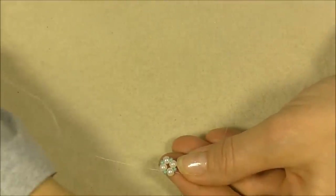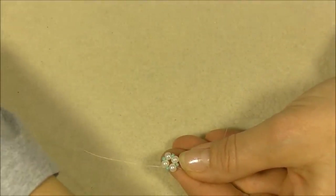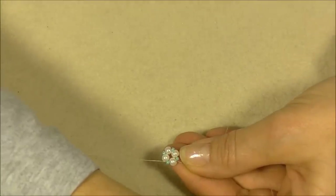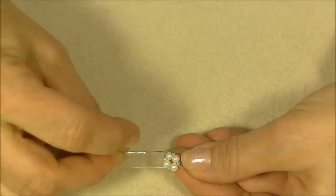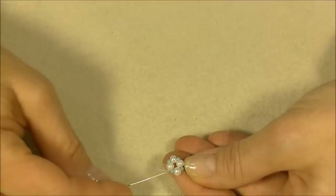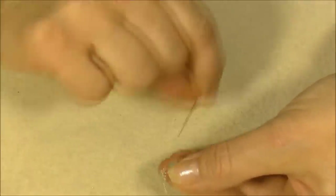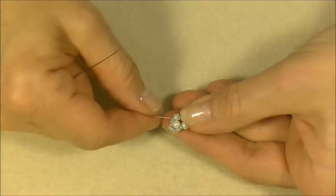We're going to pick up three 11/0 seed beads in our main color to start our netting, then one accent, and then three 11/0 in our main color. So you should have: three of your main, one of your accent, three of your main. With tubular netting, you are always going to work from your 11/0 seed beads, so make sure you are exiting an 11/0 seed bead. You are going to go over the top of a pearl and then go into the next 11/0 seed bead, and pull — it just creates a little point.